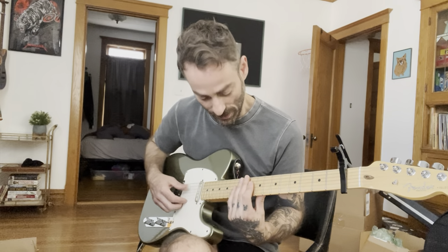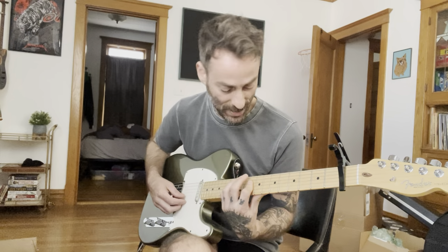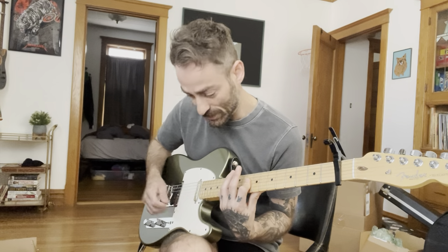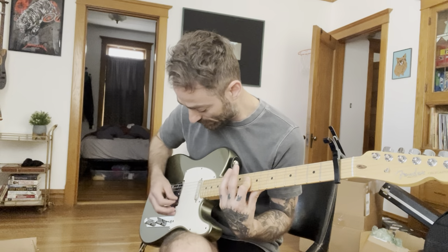So it's a nothing-nothing, 9, 11, 12, 12, 9, open. So you're kind of barring on 9 and then hitting the 12th fret on the G-string, and then it's open high E. And the picking pattern is — one cycle is...